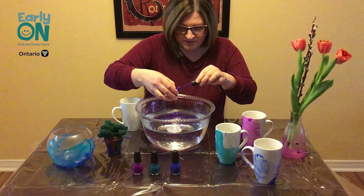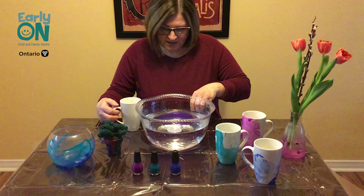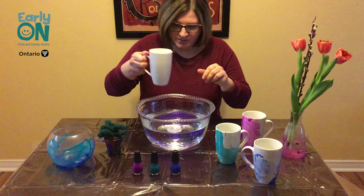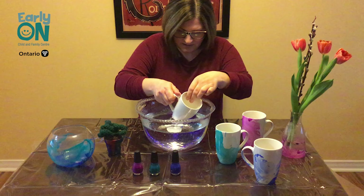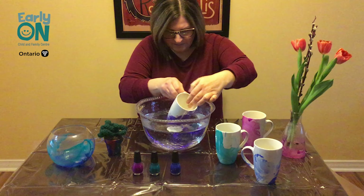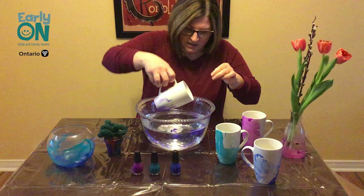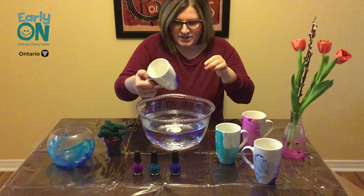You can use multiple colours at the same time — see what happens. I'm just going to do one at a time. Take whatever you're going to marble and just dip it in that nail polish and you can move it around to pick it up. Just be sure that if you are doing mugs that you hand wash after use.